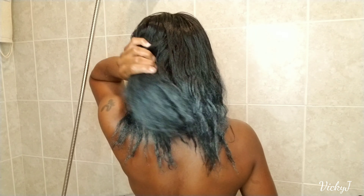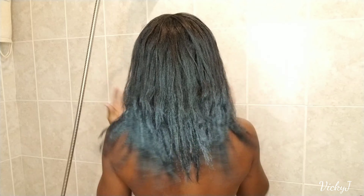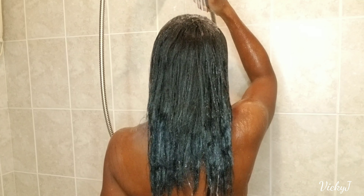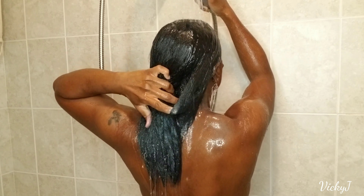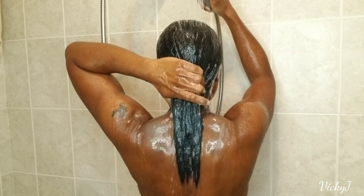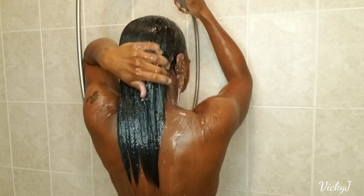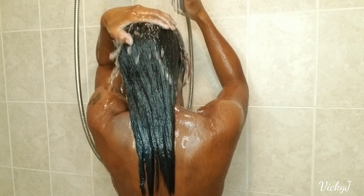Hi beauties, Vicky J here, welcome back to my channel. Today is my wash day and I'm finally washing this temporary hair color out of my hair. I picked the color up from Pretty Fizzy and this is the color Blueberry Blast. I had this in my hair for four days — I could have left it in longer, but I was already overdue for a wash when I applied it, so I pushed almost an extra week. My hair really wanted some TLC. Here I'm just wetting the hair.